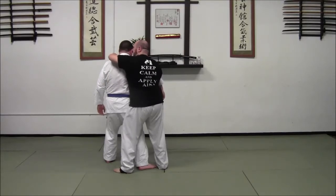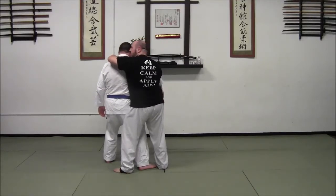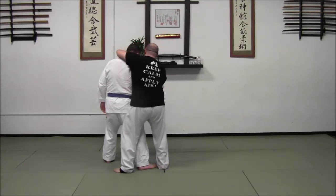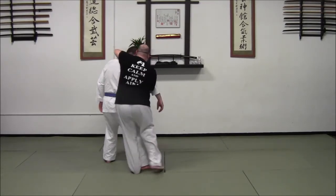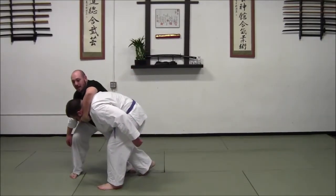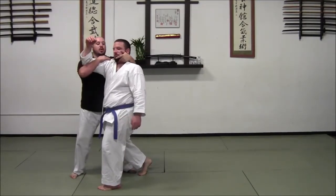Now from this position, John can still kind of sink his hips and stop me from throwing him. So that's where the IQ full work and Tenkan is going to come into play. My right foot is going to do a 180 turn of Tenkan as I break John's posture to the front. And then I stand up bringing him with me, turn, and sink.